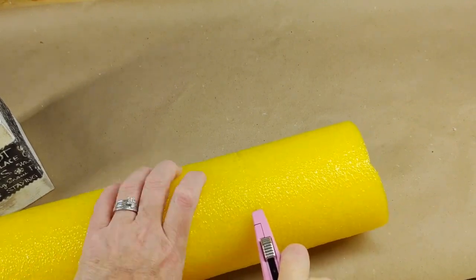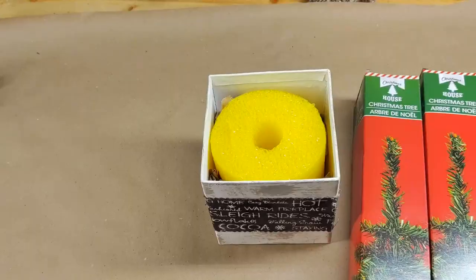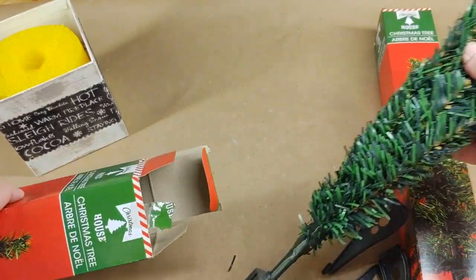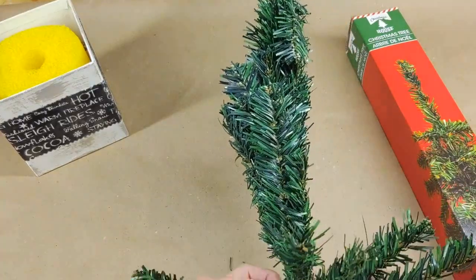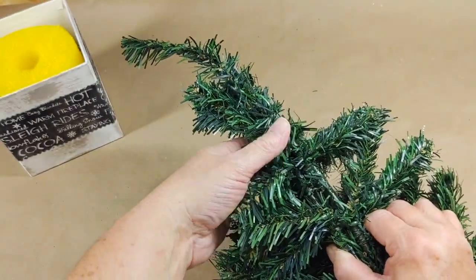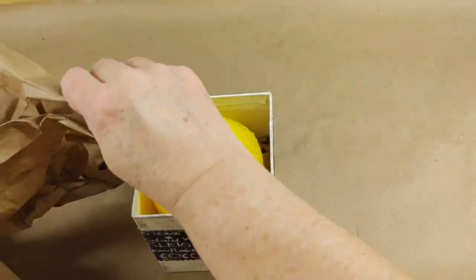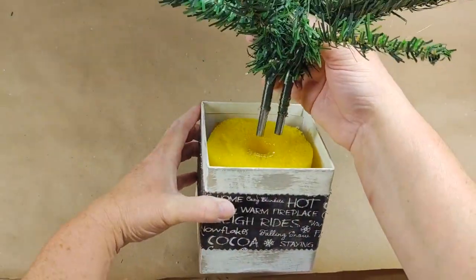My husband has a ton of pool noodles from a hack video he did on his Fishing and Stuff channel, so I grabbed one and cut out three pieces to fit inside the boxes because I didn't have any floor foam. I picked up six Dollar Tree Christmas trees and used two trees to make one because they're pretty skimpy. I discarded the stands, fluffed out all the branches to one side, then put the bare sides together. I took a branch from each layer and twisted them around the center to hold it together. I removed the plastic pieces from the base and added hot glue to keep it from unraveling. I tore some brown paper from the Dollar Tree and stuffed it in each corner so they wouldn't be sloppy — they fit pretty snug.